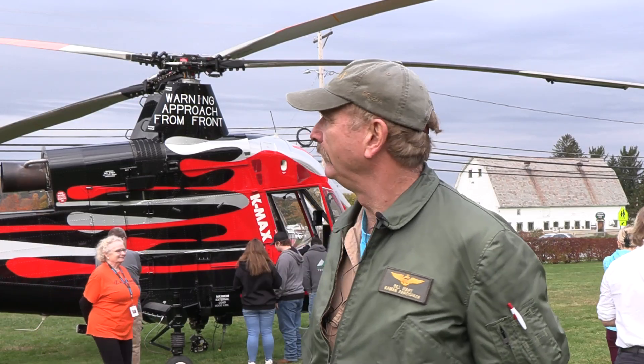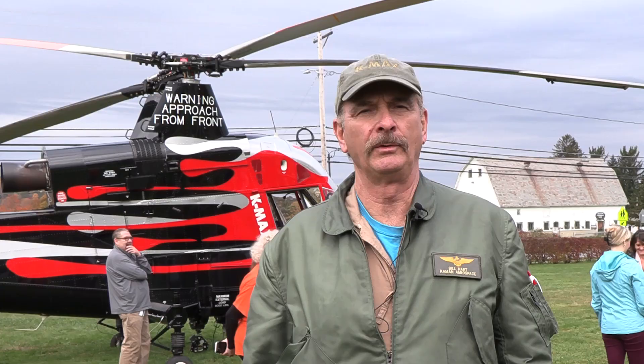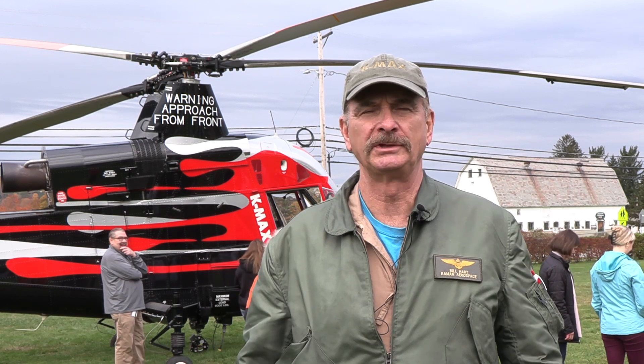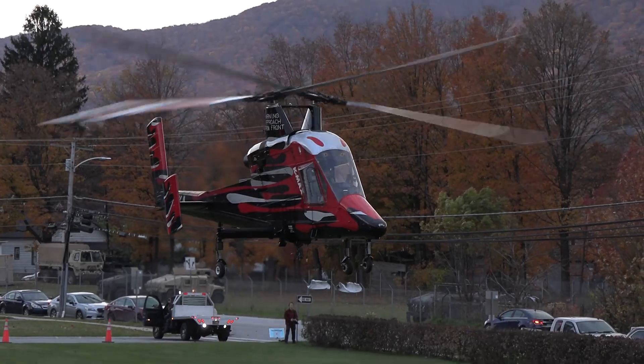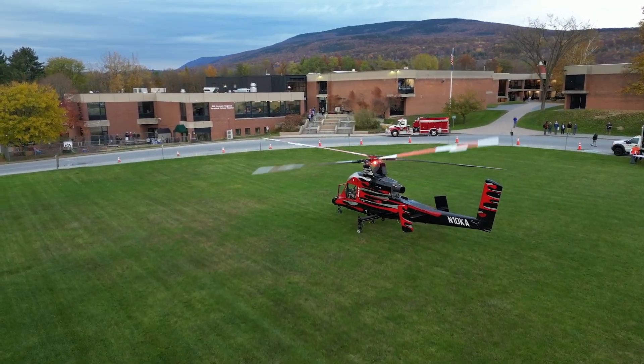The most impressive feature, as you may be able to see, is we have no tail rotor. All the power goes into lift, unlike other helicopters which take up about 15% of your power. That's why people like this aircraft — because they use all their power for lifting logs or tower pieces or air conditioners they're putting on buildings.